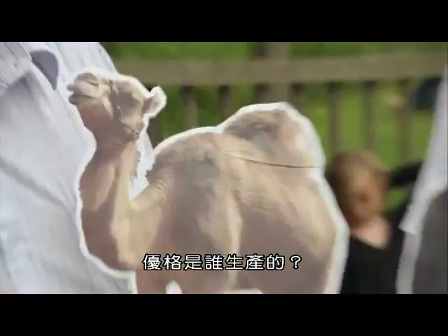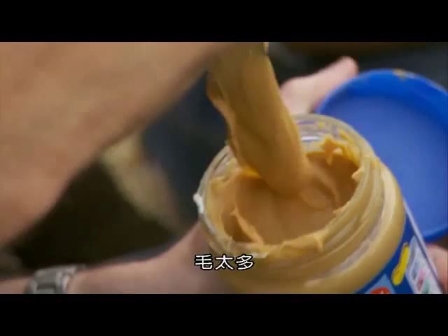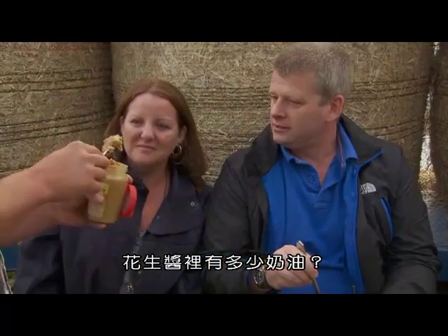Which one of these produces yoghurt? I don't know. The sheep. What about that one? Why not? It's no uglier than any of the others. Bit hairy. How much butter is in peanut butter? 90%. 90% butter?